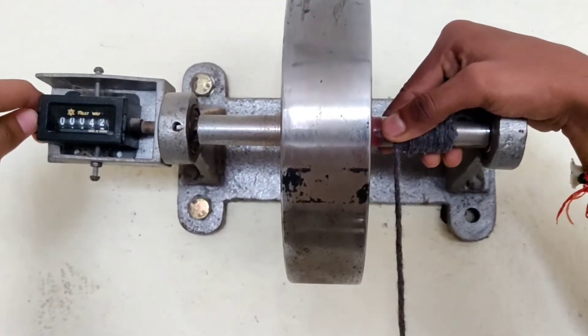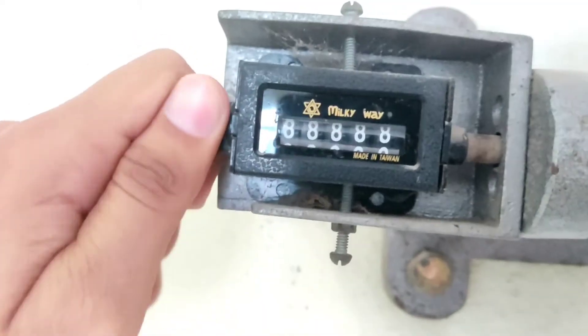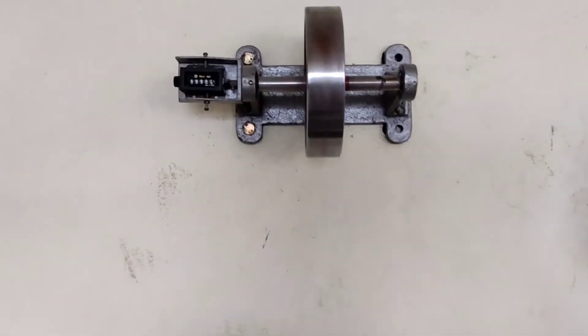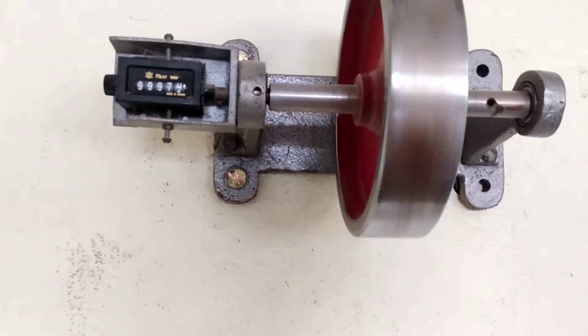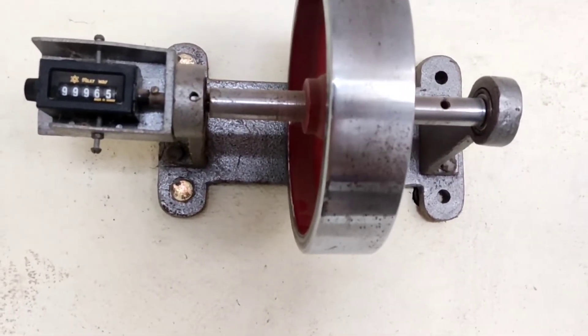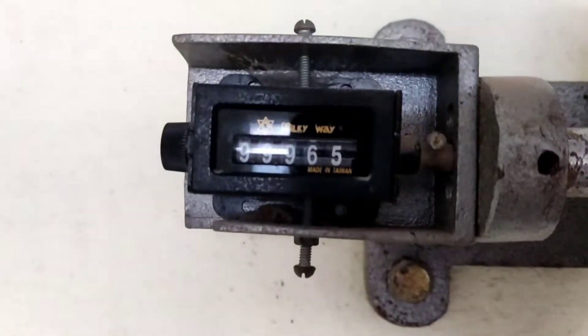After rotating in the anticlockwise direction, reset the counter to zero again. Then repeat this process with different masses and record those readings as well.